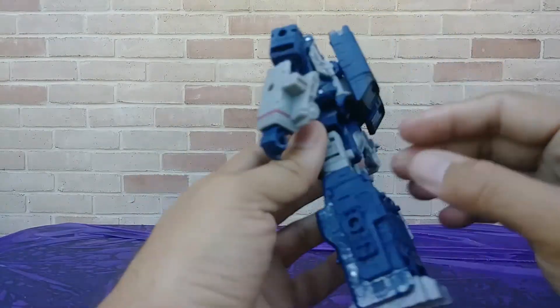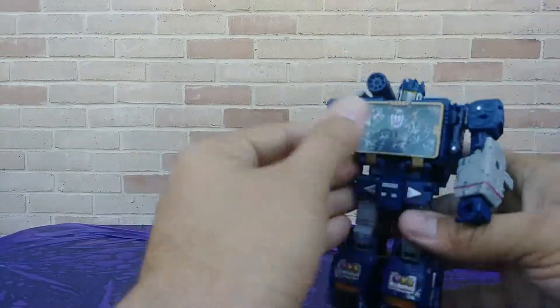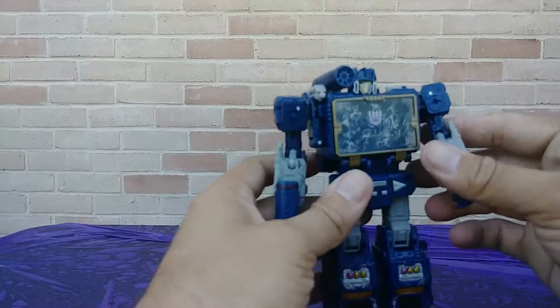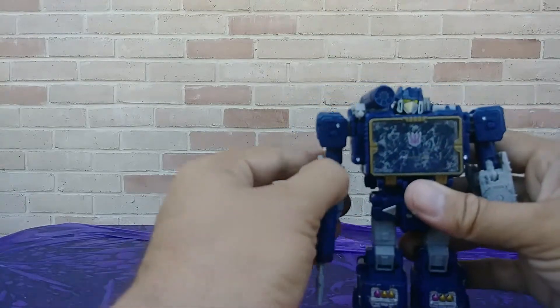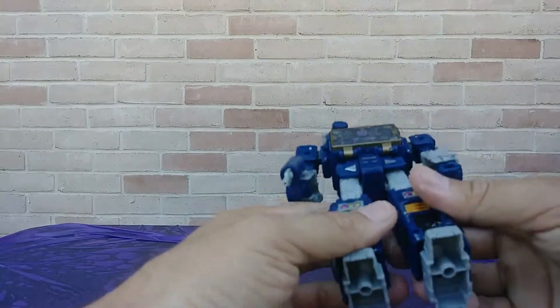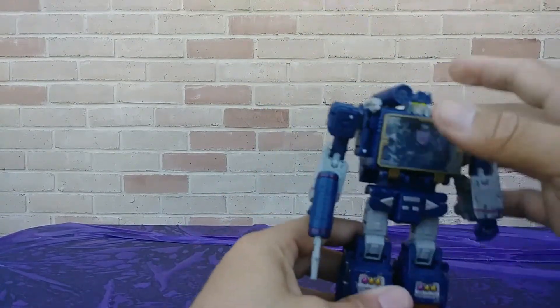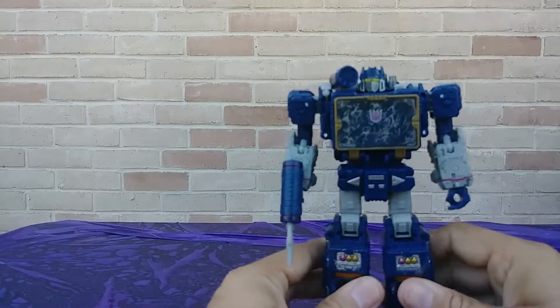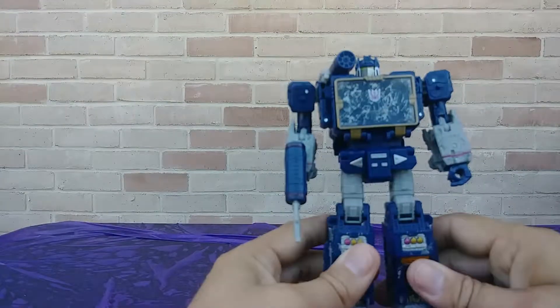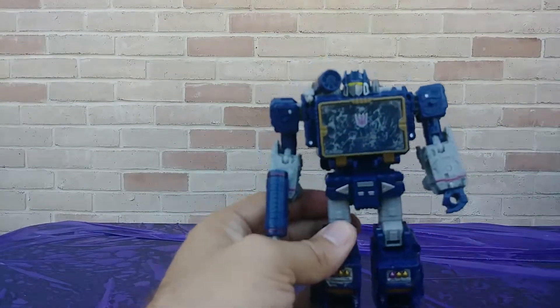Yeah, happy to have this guy in my collection. Wish I'd been able to find him sooner — wish I'd been able to find really any of these figures sooner as they came out. You guys are just buying them up before I can get to the store. Anyway, I would definitely recommend this figure to add to your collection. When I get another figure we'll see about maybe doing another review — so hit like and leave a comment. Bye guys!